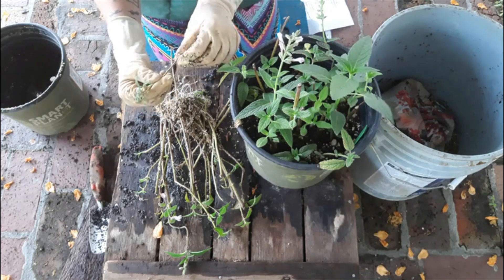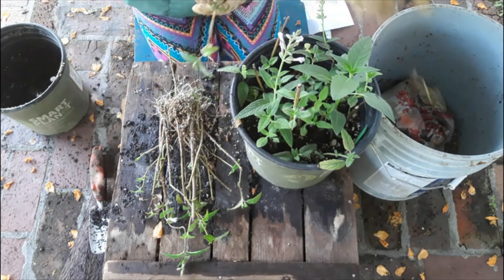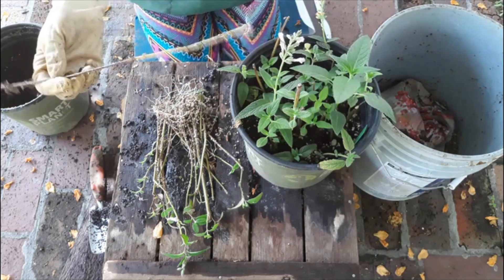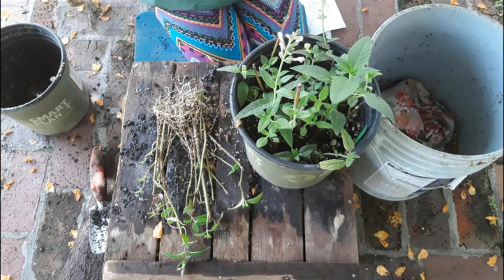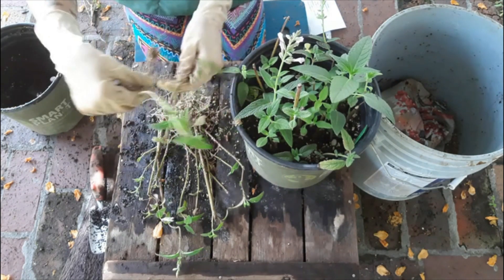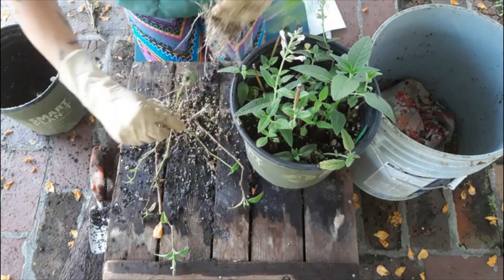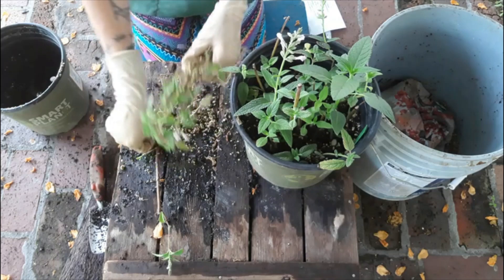This one looks like it has callus but no roots, so we're going to toss it. This one has roots. Roots. No roots. Roots. Look at that — it looks dead on the top, but it's actually rooting all the way down at the bottom. This would be one we're not going to waste time propagating further. There's a side here. Roots. Roots. Roots. Roots. Roots. Roots. Roots and roots. Roots. Roots. Roots. Roots. Roots. Roots and roots.